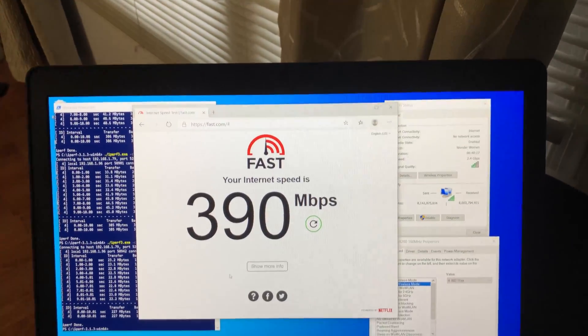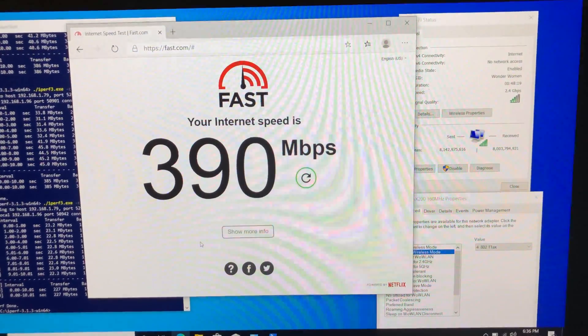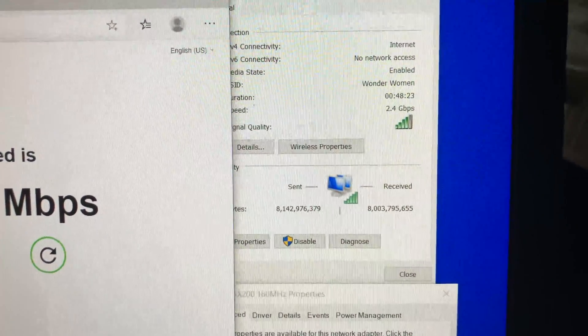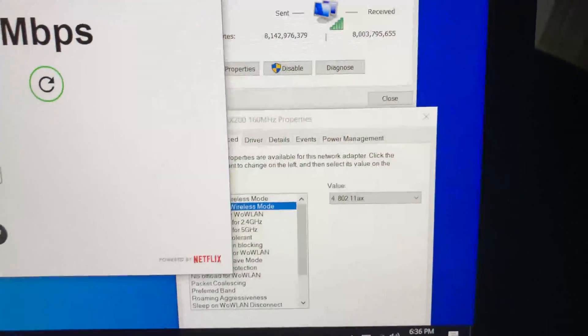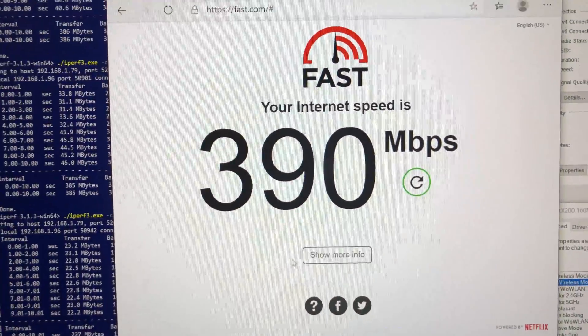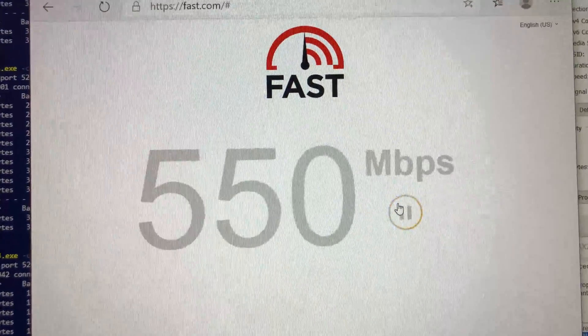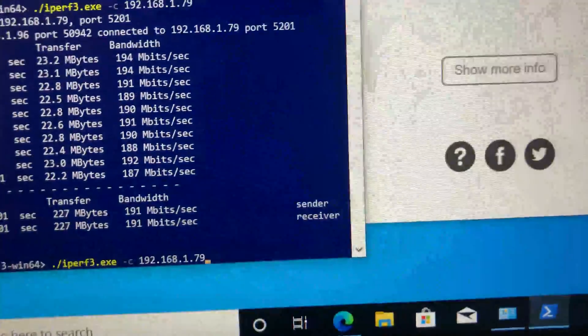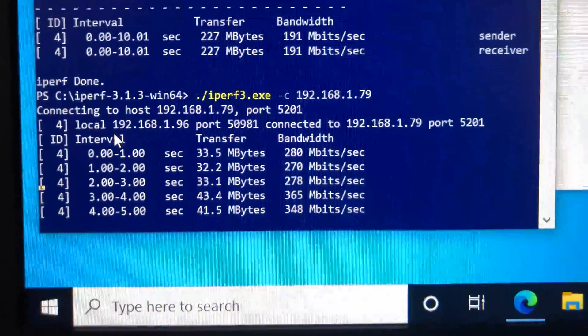Now let's move to the second floor of the house, where there are two floors and a few walls between the Wi-Fi 6 router and the laptop. We still have good Wi-Fi signal strength and connection, and using the internet speed test we are still getting 550 Mbps wireless speed. For the iPerf 3 test we are getting an average of 345 Mbps wireless speed.